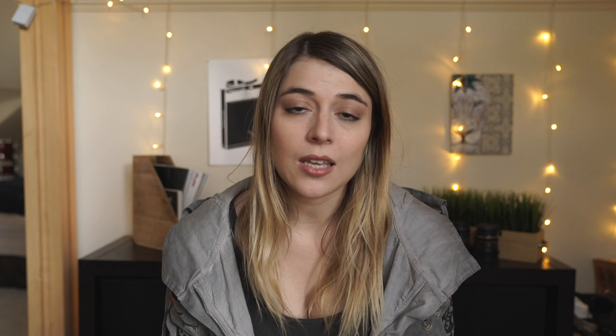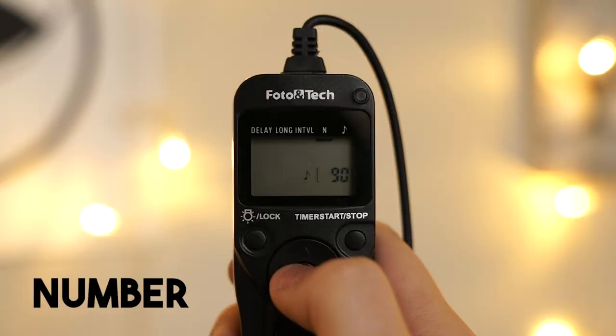And then you have number — this is the amount of shots your camera is going to take before it stops. So if you want to give yourself a bunch of options and try out a bunch of different poses, make this really high. Set it to something like a hundred and it's going to take a hundred photos, forcing you to do a hundred different poses and get things just right.